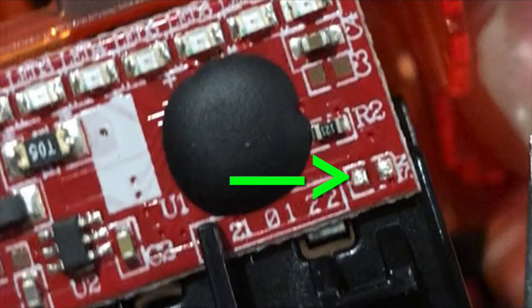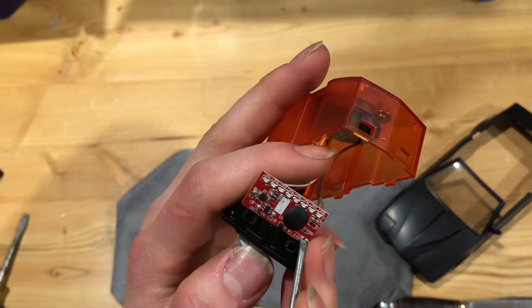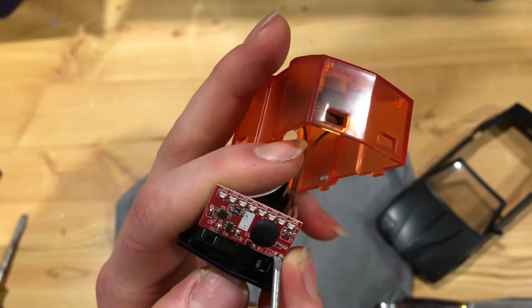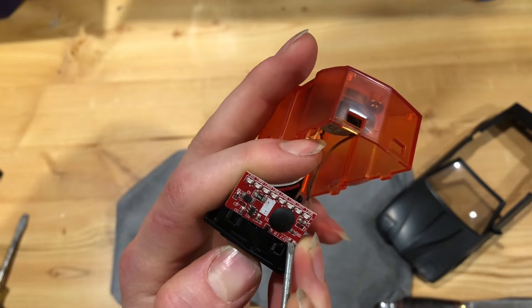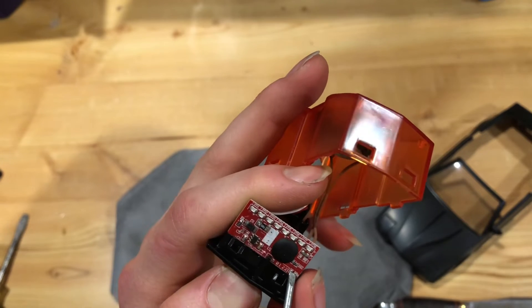The Playmobil DeLorean and Ecto-1 have the same thing. If you have this shorted when you boot it up, you could just put a permanent solder blob over this if you don't want the sounds anymore at all. Or you could put a button or a switch here, so that when you boot it up, you can have it in non-stop mode.